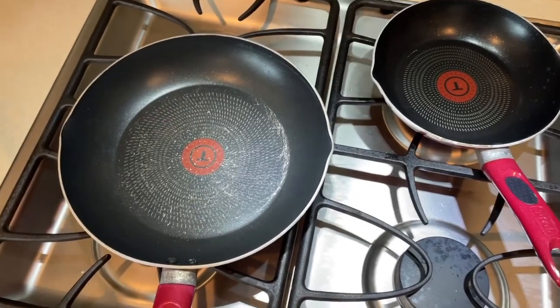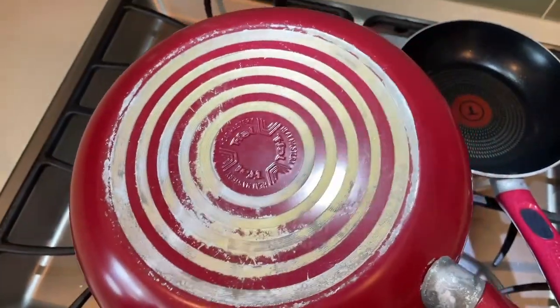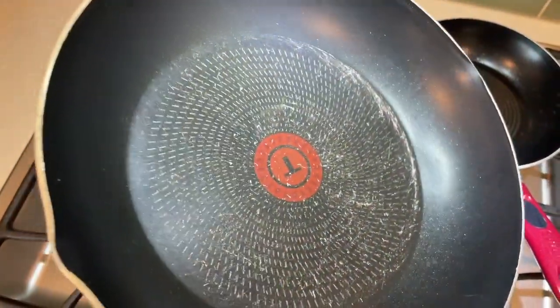Hey y'all! I got this set of T-Fal non-stick pans in 2019, and you could tell I'm not very good with non-stick pans.